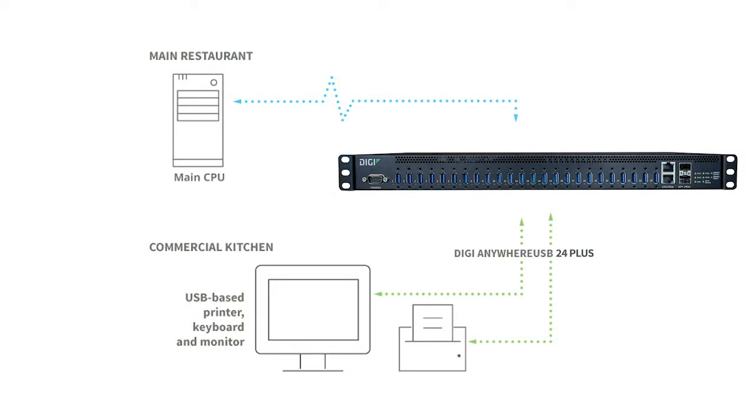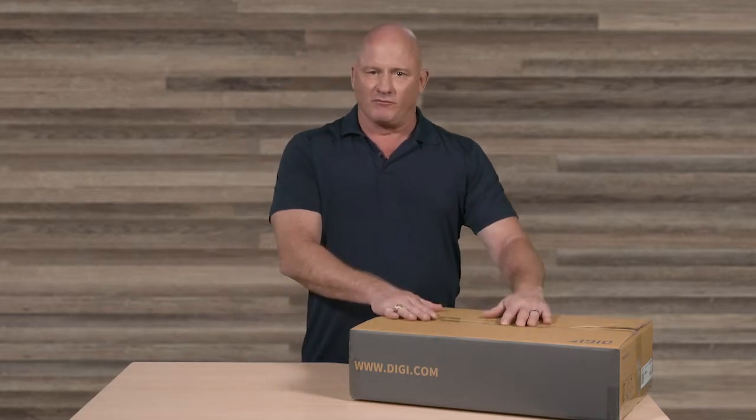For example, a restaurant may wish to locate an order entry station in the front of the restaurant. USB devices in this scenario could include a credit card scanner, receipt printer, cash drawer, or other point of sale devices connecting to a computer in the manager's office. But there are many other use case examples such as factory floors, hospitals, and retail. Let's start unboxing the Anywhere USB 24 Plus.